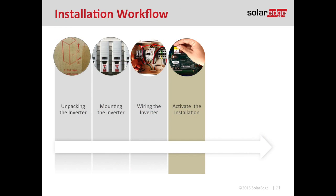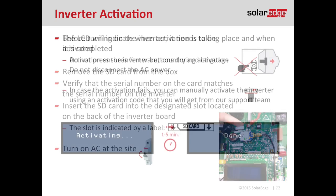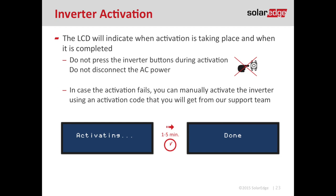After you've landed all your conductors, we're at step four of the installation process: activating the installation. Take the brown box we pulled out of the viewing window earlier — inside there's an envelope with an SE card that looks like a micro SD card. Insert that SE card into the top of the communication board where a sticker identifies the SD card slot. Once the card is inserted, turn on AC power to the site. The inverter will automatically sense the card and start the activation process, which takes about one to five minutes. Don't turn off the inverter during this process.